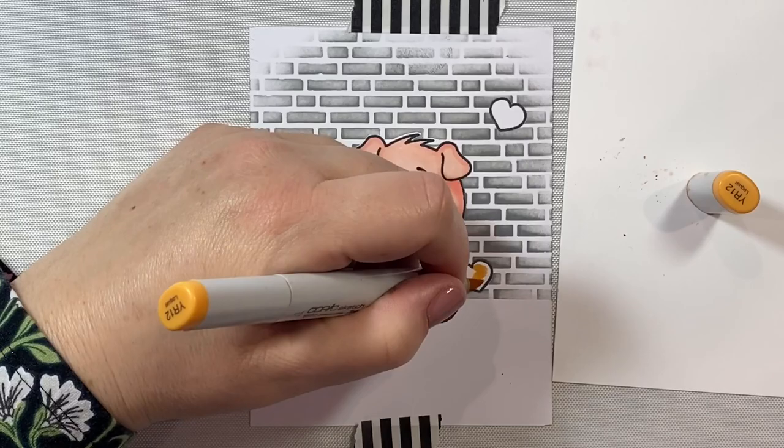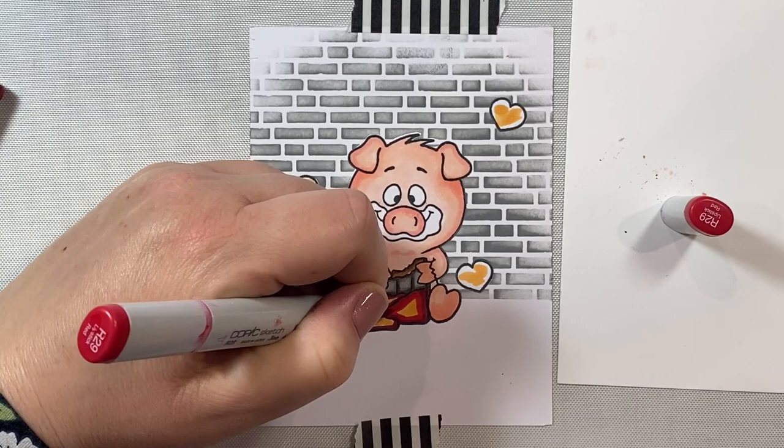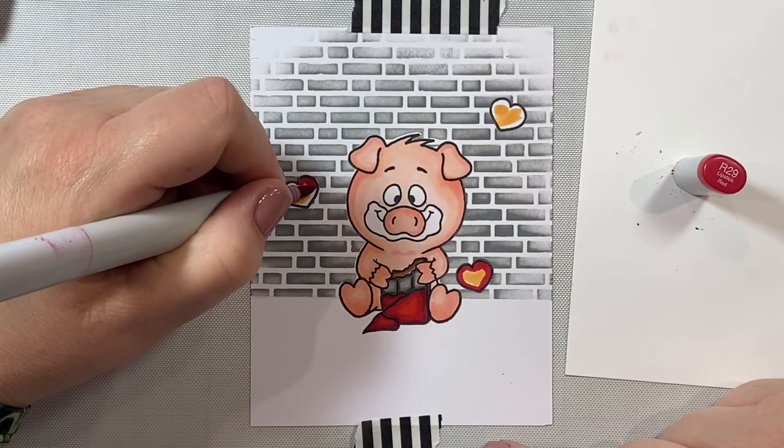We are going to make our hearts and the little candy wrapper red. I started with a yellow-orange base, which is the highlight color I like to use when coloring bright reds. Then we're going to fill in the rest of the wrapper and the hearts with R29 and R39, and maybe a little bit of R24 as our mid-tone to blend that yellow-orange in a bit.